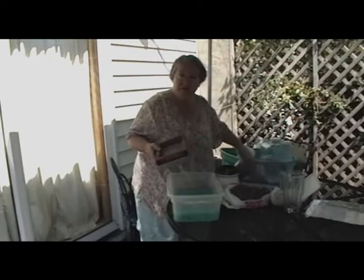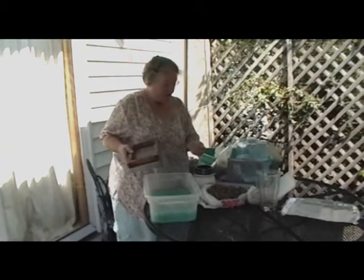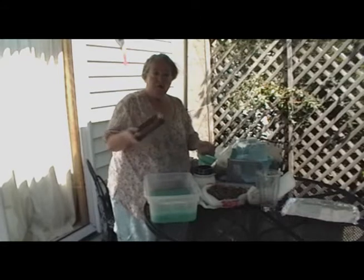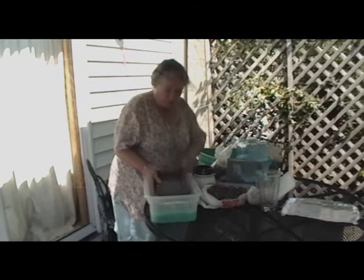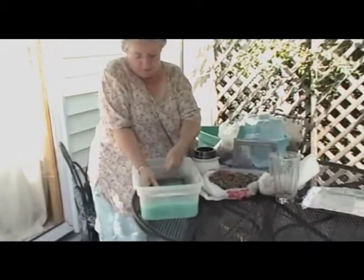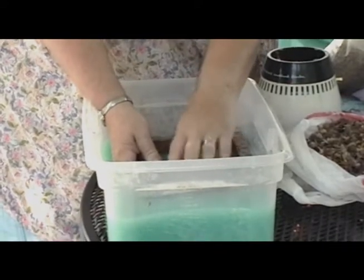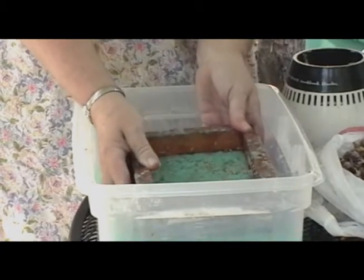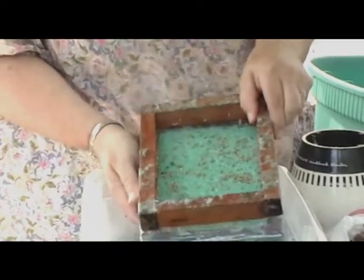I'm going to put some lavender in because lavender smells really great, and you can write on it. These are lavender seeds, so somebody could take this piece of paper after I've sent it to them, put it in their garden, and then they might have a lavender plant next spring. I'm going to put the lavender seeds just in the frame here because I don't want them in all of my paper. I'll just move them around and lift it up.